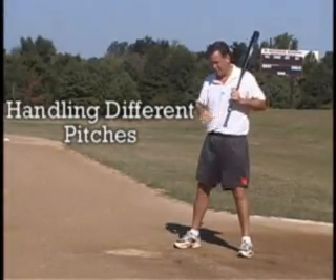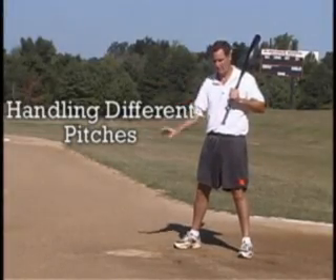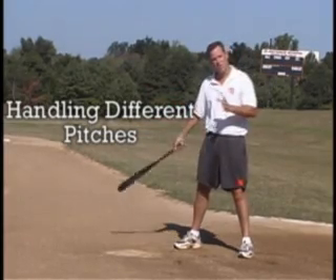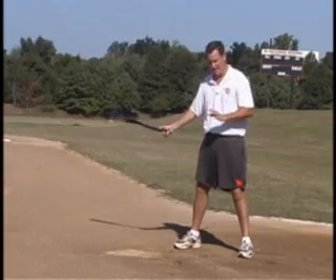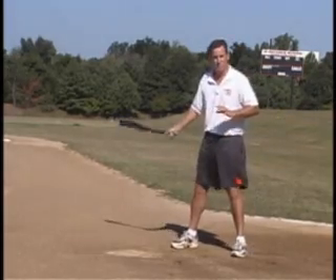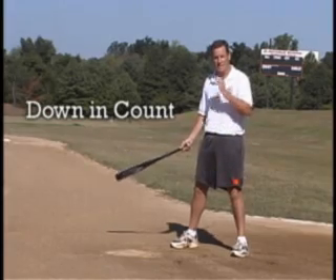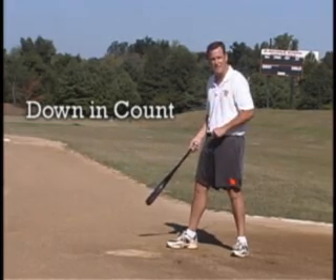As a hitter, handling pitches that are down, that are up, that are out, or that are in — it's about our approach to the plate. When you're dealing with two strikes, or you're down in the count 0-1, you can't look for your pitch now.